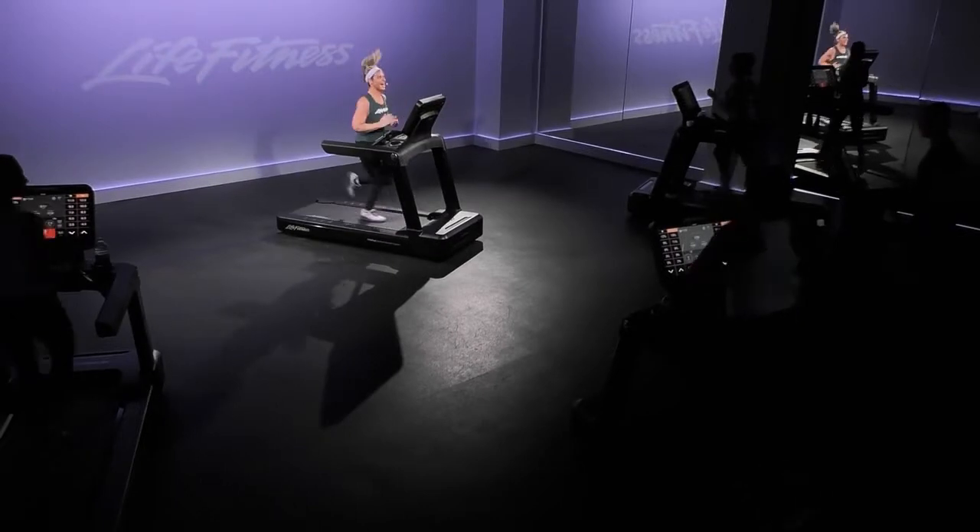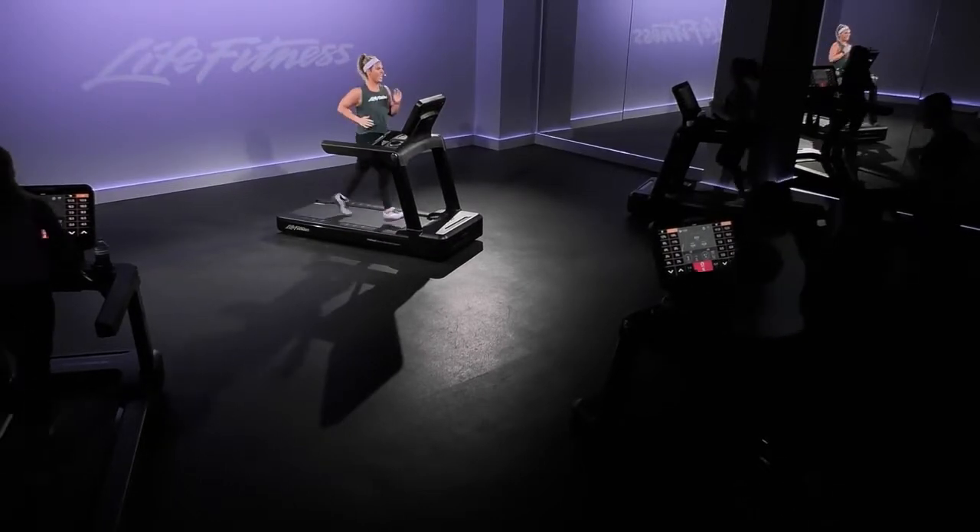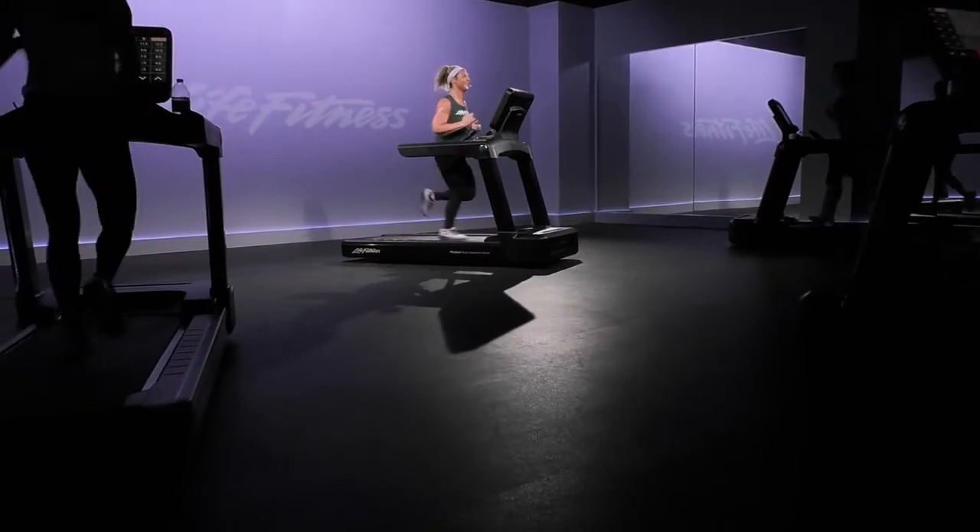Drive those knees up. Looking great, everybody. Two blocks in the books, we've got one more block to go. Eye on the prize, guys — you are killing it right now.